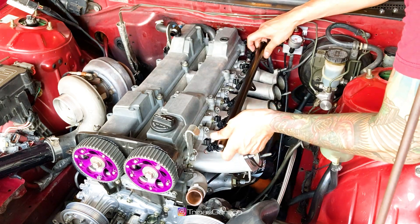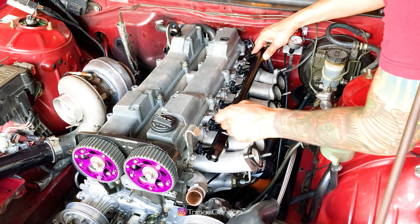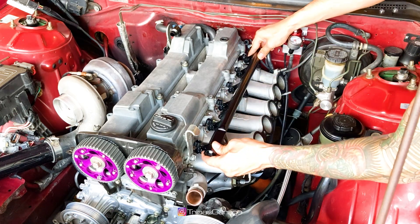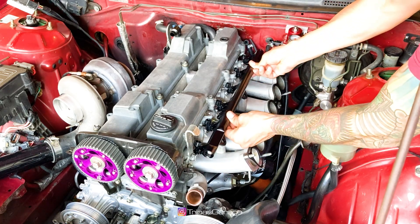Line each injector up into the bosses before trying to fully seat them. Once they're lined up, push on the fuel rail to fully seat the injectors into the bosses. You'll hear a little click usually.